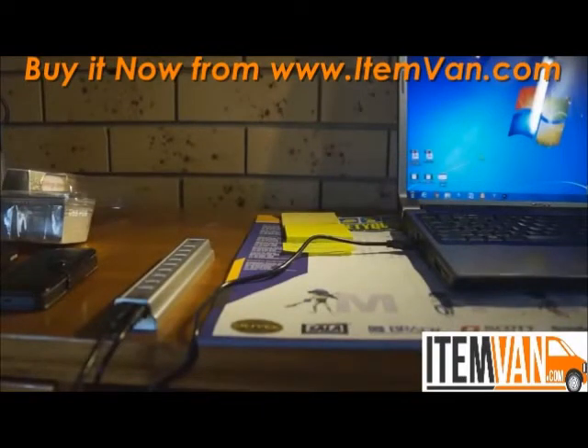A really useful thing about this hub is the fact that you can connect all of your mobile devices, connect a printer, connect a mouse — basically whatever you can plug in via USB, this hub will charge it or connect it to your computer.